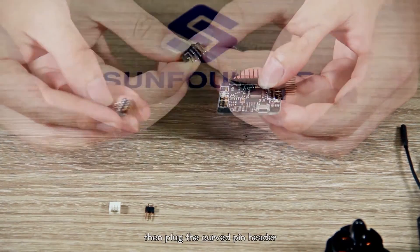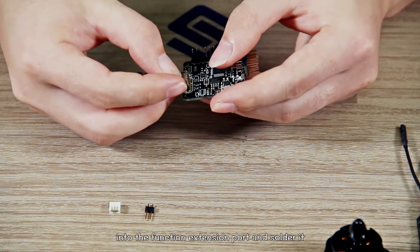Then plug the curved pin header into the function extension port and solder it.